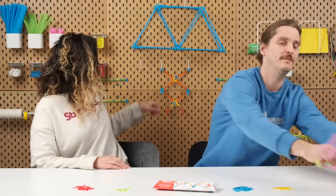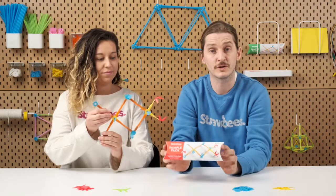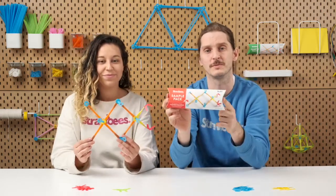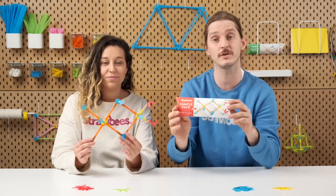Let's move on and make the mechanical arm featured on the pack. All our school kits feature color-coded connectors and pipes, which makes it possible, given some practice, to challenge students to observe and build the structure based on only what they see in the pictures or in real life.